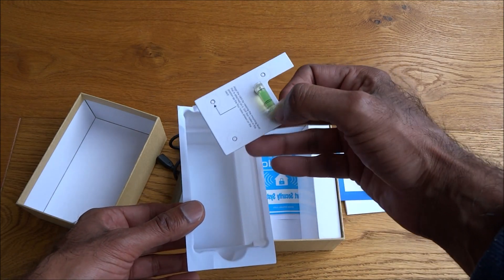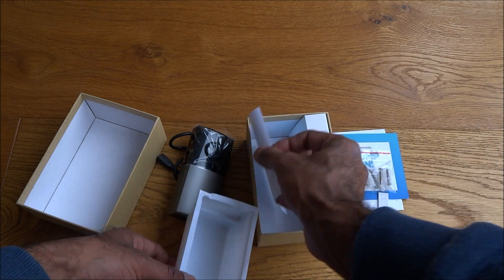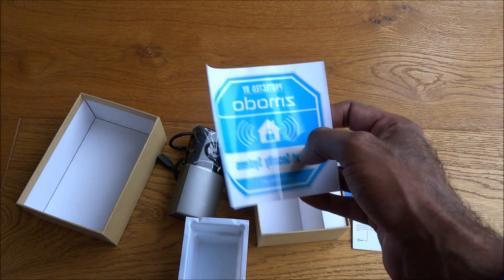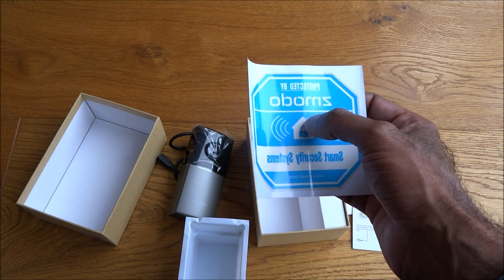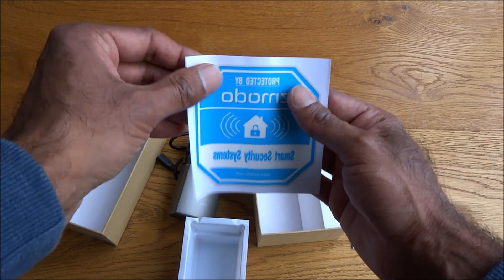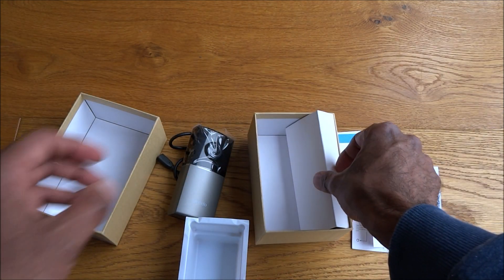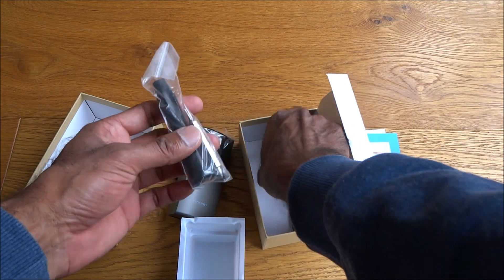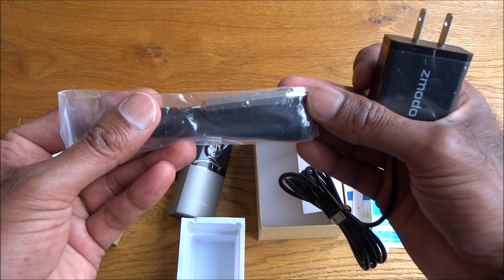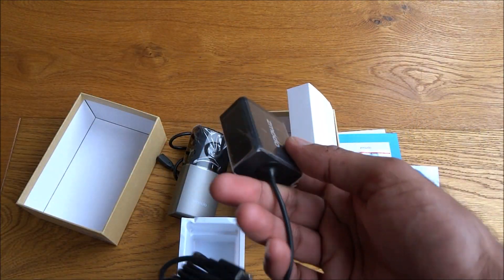Then the actual camera itself. We've got some fixtures — quite nice. There's a spirit level included for when you're mounting it, which is quite different — I've not seen any manufacturers include that before. There's also a sticker to put on your window warning that it's protected by the Zmodo Smart Security System, so you can see the image from the other side.